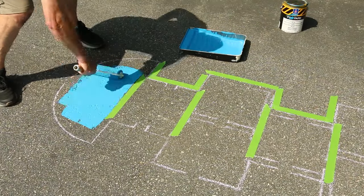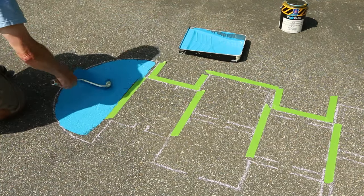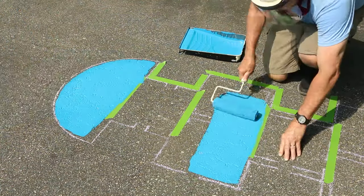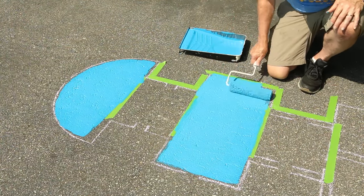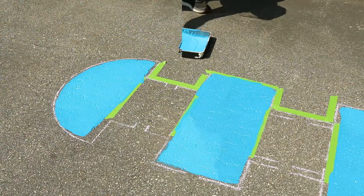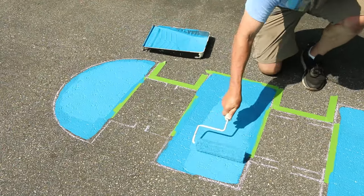Roll or brush a suitable exterior pavement paint within the boundaries of the chalk lines. You may want to use painter's tape to keep from painting into another box, but this is not necessary. Once the first coat dries, go ahead and paint a second coat.